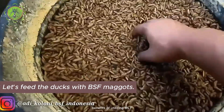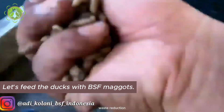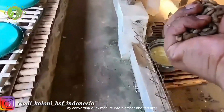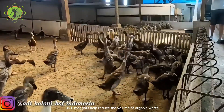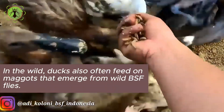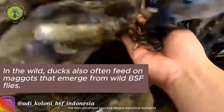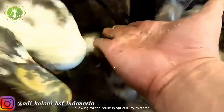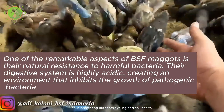Benefits of utilizing BSF maggots for duck manure processing. Waste reduction: by converting duck manure into biomass and fertilizer, BSF maggots help reduce the volume of organic waste requiring disposal, mitigating environmental pollution. Nutrient recycling: the bioconversion process retains essential nutrients present in duck manure, allowing for reuse in agricultural systems, thus promoting nutrient cycling and soil health.